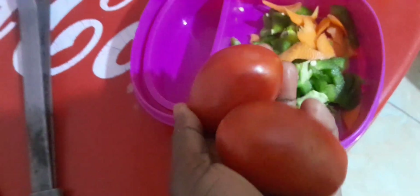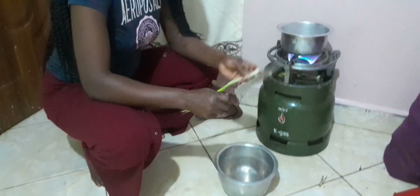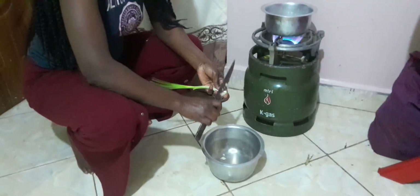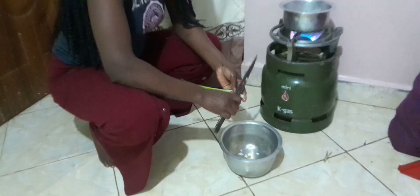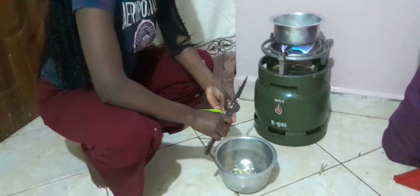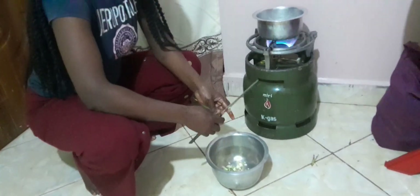We are going to cut two tomatoes. I just washed my spring onion — now we are going to cut our spring onion like this before adding cooking oil. As I finish cutting the spring onion, we add cooking oil and then we add our tomatoes together mixed with carrots.